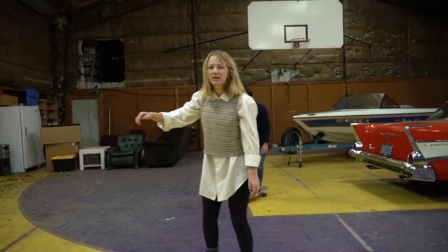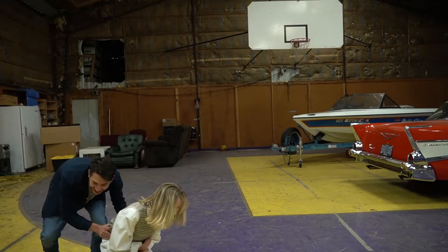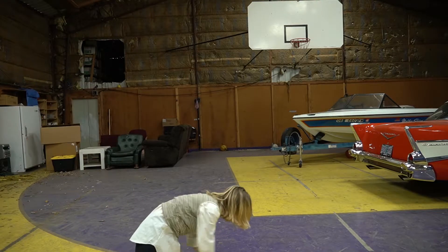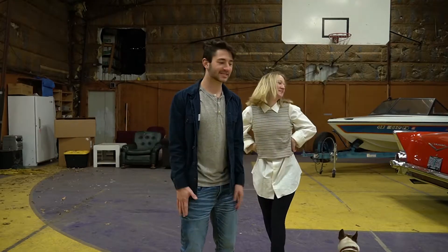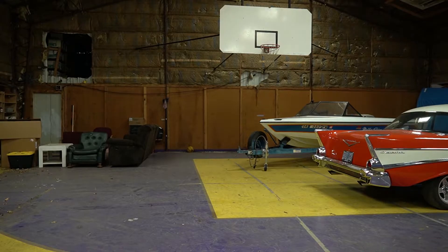Hey guys, welcome to Mila Skates... nope. What's up, humans? I'm hanging out with my sister. I'm going to teach her a little bit how to skate. She's probably going to have a little fun, because I'm a fantastic skater.